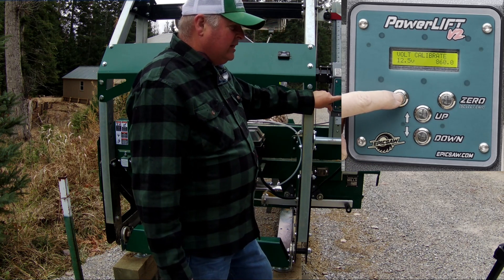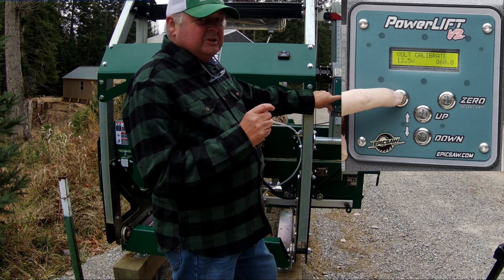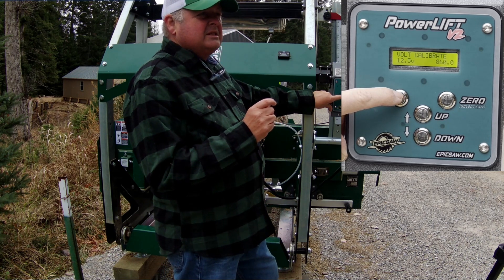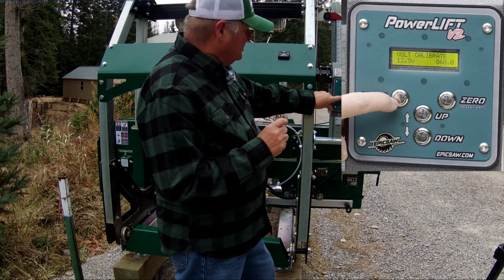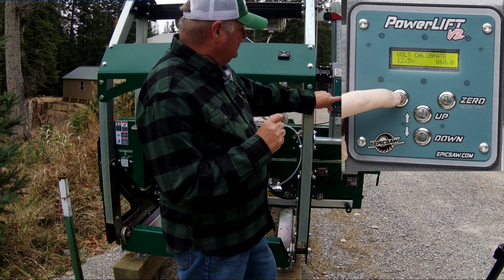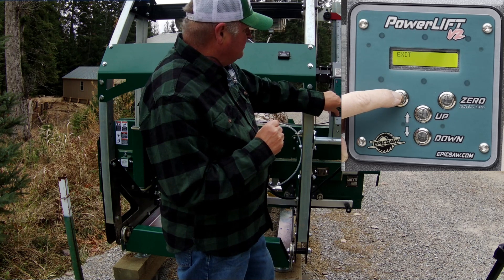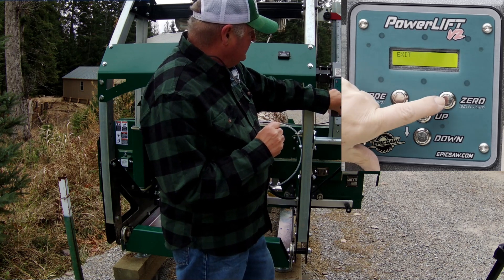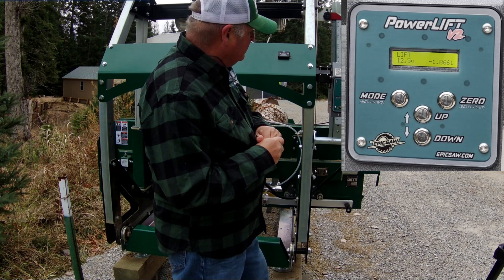The last setting is voltage calibration — if the voltage displayed isn't accurate to what your battery is actually at, you can test it with a volt-ohm meter and adjust this setting to correct it. Then pressing select/exit goes back to lift mode.